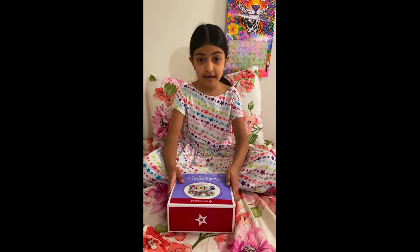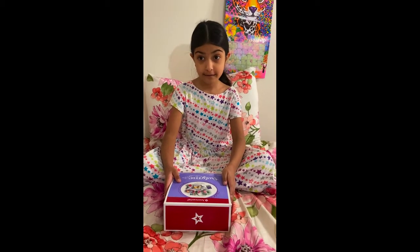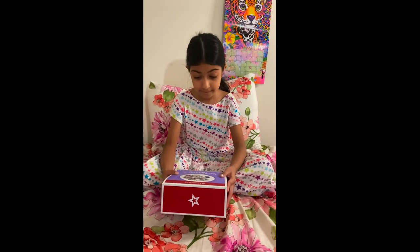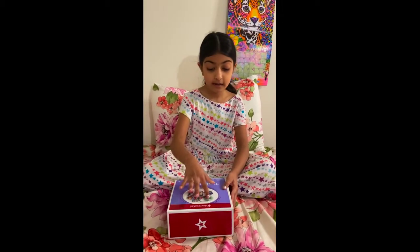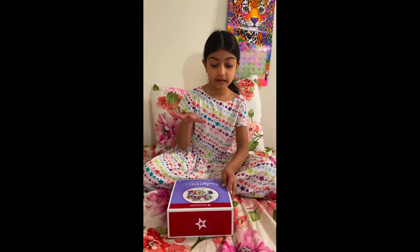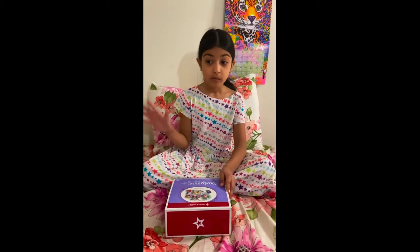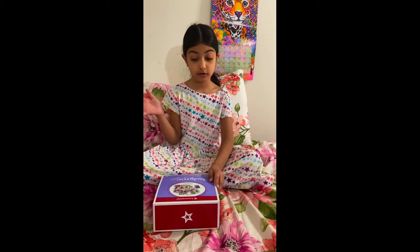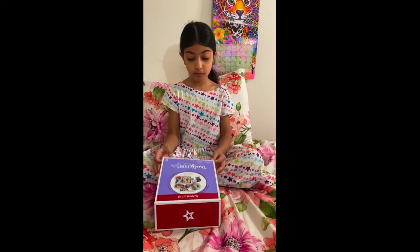Hi guys, today I went to American Girl and I got this American Girl airline set. This comes with a little back pillow, and the cool thing is when you go to American Girl there is a matching back pillow for the regular girls. So why don't we start opening this?